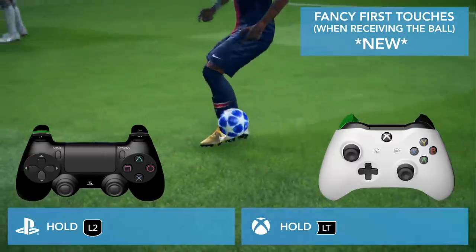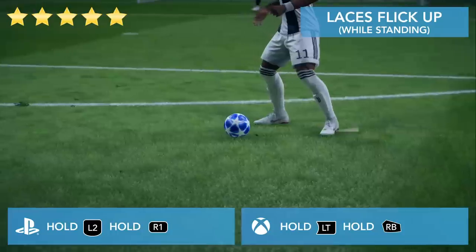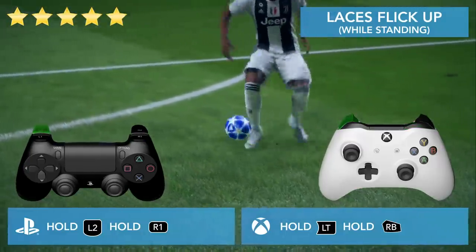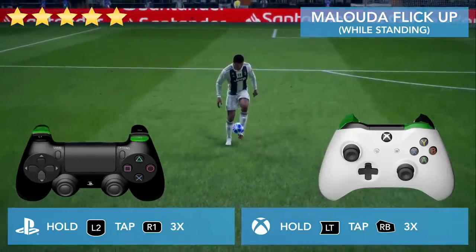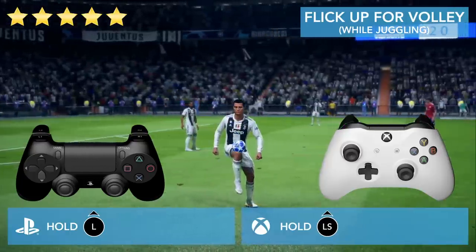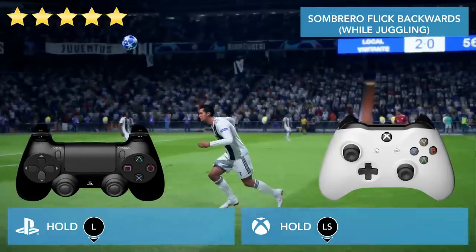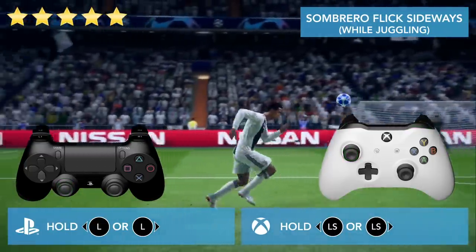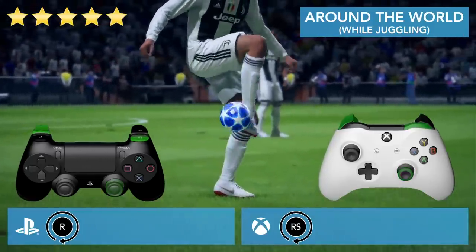Some players have a special first touch, and some have a fancy first touch. Hold L2 and R1 and then start tapping. Hold L2 and tap R1 three times and start juggling. While juggling, flick the left stick up. While juggling, hold the left stick in the opposite direction of where you're facing. While juggling, flick the left stick to the left or to the right. While juggling, turn the right stick 360 degrees.